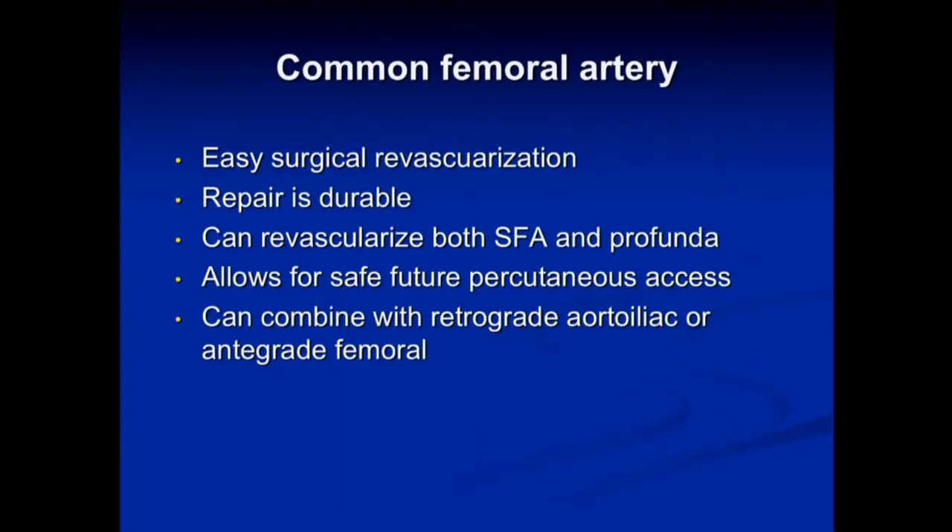I'm going to mostly focus on the hybrid approach dealing with the common femoral artery. This is an artery that's easily revascularizable with surgery. Repair is very durable and it allows revascularization of both the SFA and the profunda femoral artery, which is very important. The profunda is key in case the SFA ever fails later. It allows for safe future percutaneous access — you can puncture right through the patch — and you can combine this hybrid approach with a retrograde or antegrade approach to reopen the aortoiliac tree or go further down the leg.